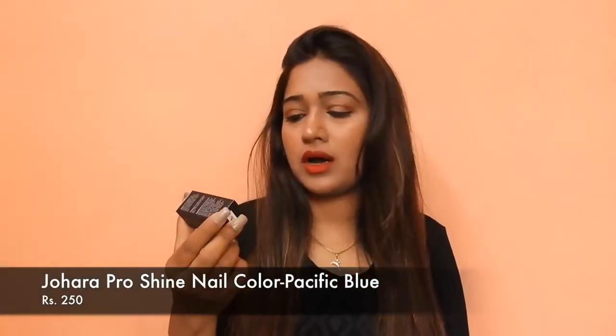The next product that I see in my VapBag is this one — this is the Johara Go Shine nail color. This retails for around 30 to 40 and this is the color that I have received. Most people have received this color as well, and it is in the shade Pacific Blue.